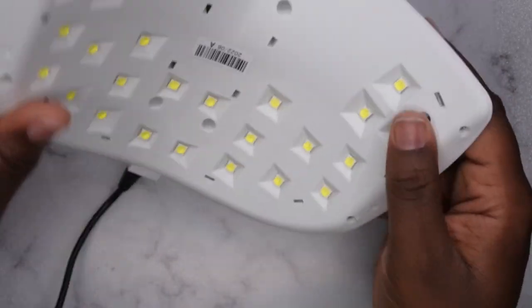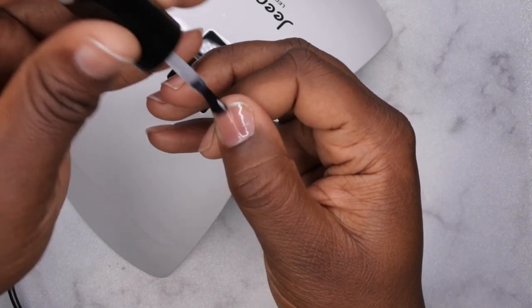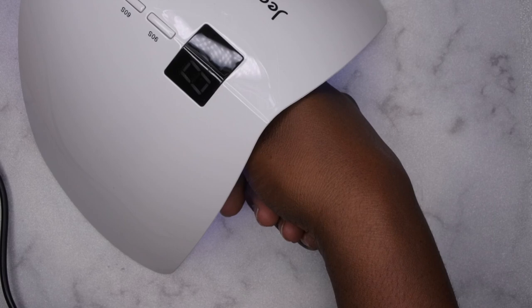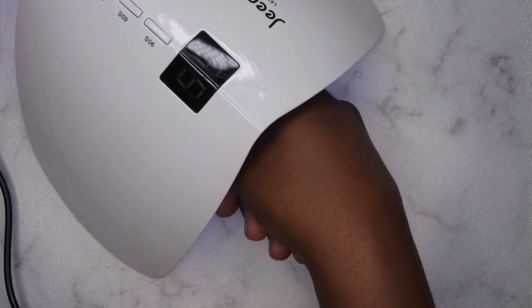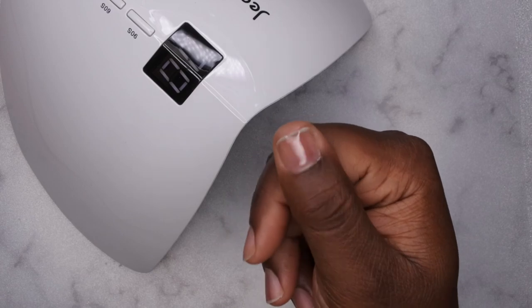So this seems like a really nice lamp. It's 48 watts, so I'm going to see how it cures gel polish. I'm going to apply some peel off base coat to my nail and let's see how it cures. I really like that I can just literally place my thumb in here. I'm going to do 60 seconds — there's no burning, which is really nice. I've had other lamps that burn, especially with this particular peel off base coat. Oh, that's kind of cool — I like that it pauses when you bring your hand out. The polish is nice and cured.